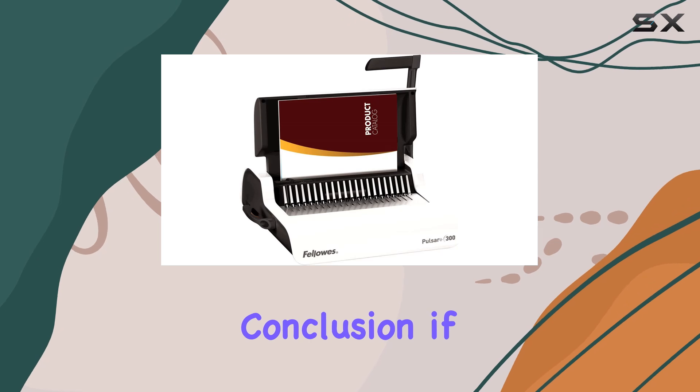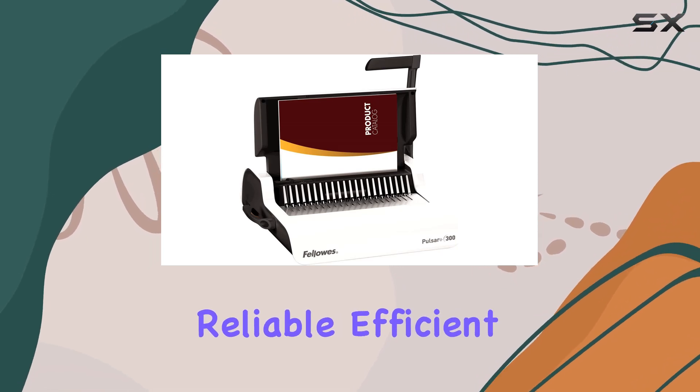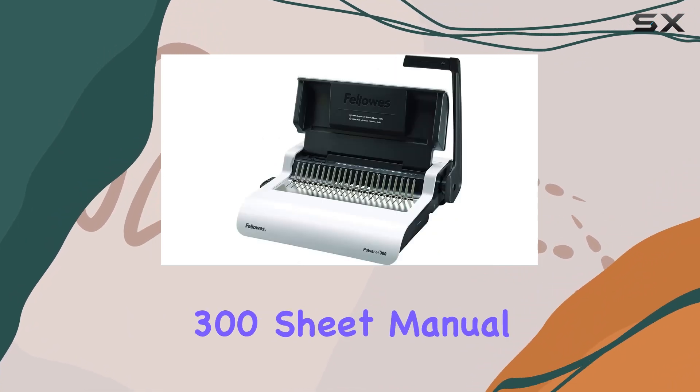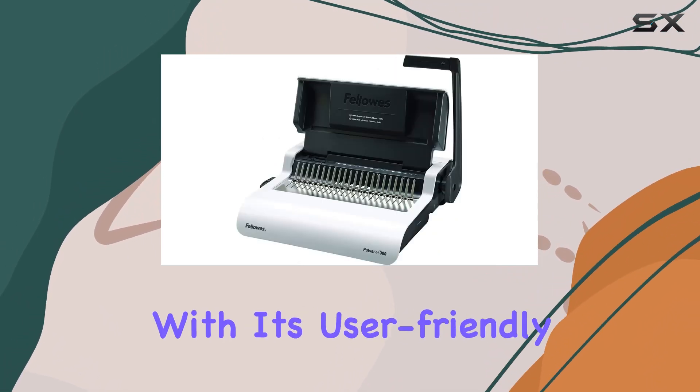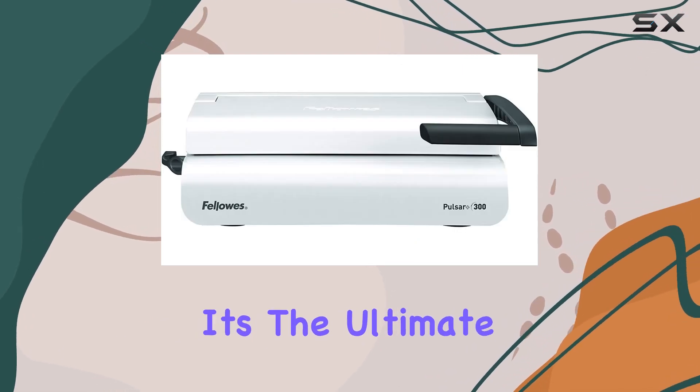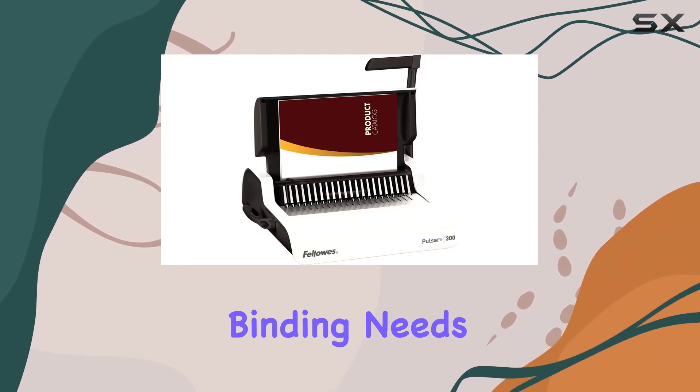In conclusion, if you're in the market for a reliable, efficient, and professional-grade comb binder, look no further than the Fellowes Pulsar Plus 300 Sheet Manual Comb Binder. With its user-friendly features, impressive capacity, and superior finish, it's the ultimate solution for all your document binding needs.